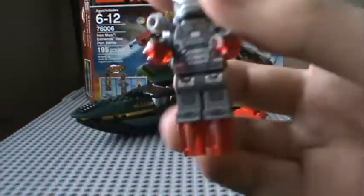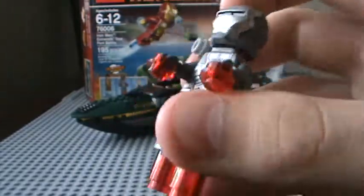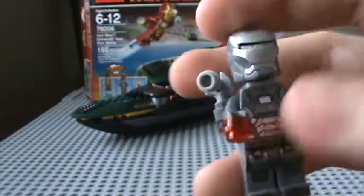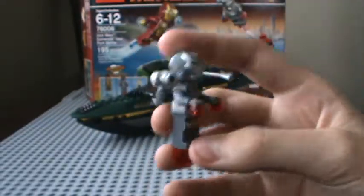Here's the reason that you want to get this set — War Machine, piloted by Colonel James Rhodes. He's got red repulsors, which is kind of cool. But if it has red repulsors, why isn't the eyes red? And I'm not sure, but it has a 002 at the top, so this could be War Machine Mark 2. But I think War Machine Mark 2 is a dark blue color — this is like a dark gray color with light gray stuff and silver.